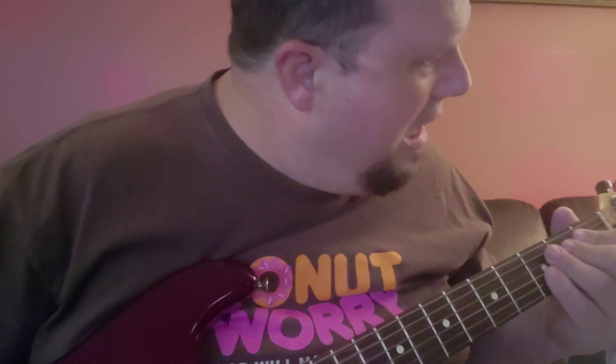It was made in 2000 in Mexico, so it predates the Player Series, but it's a great guitar.